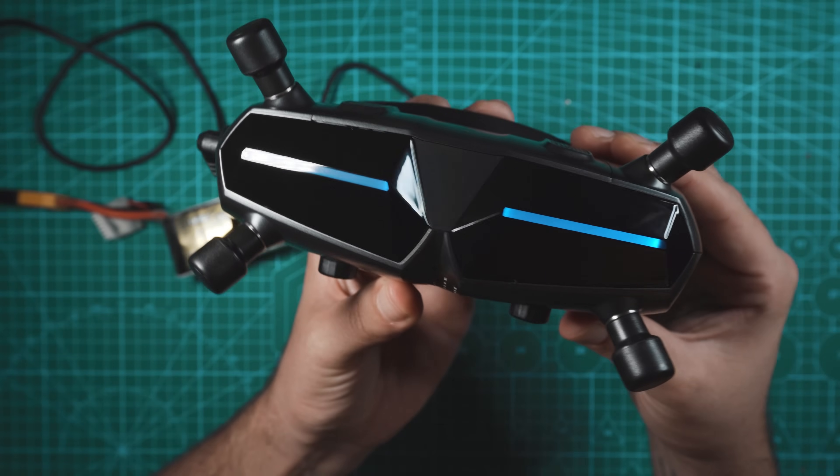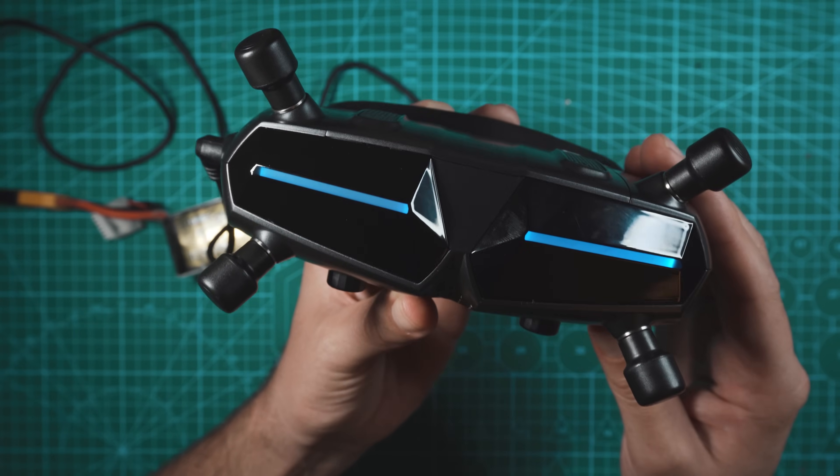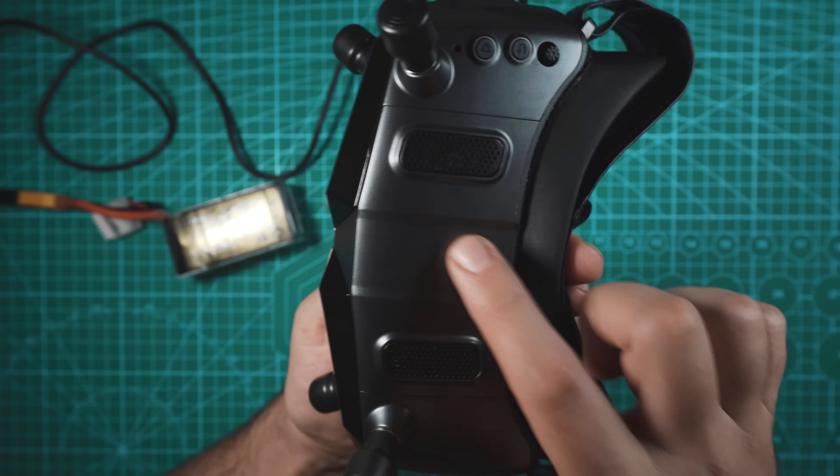Check these out. These are the new Walksnail Avatar Goggles X, and these goggles have a massive leg up on DJI — it's hiding right underneath this.